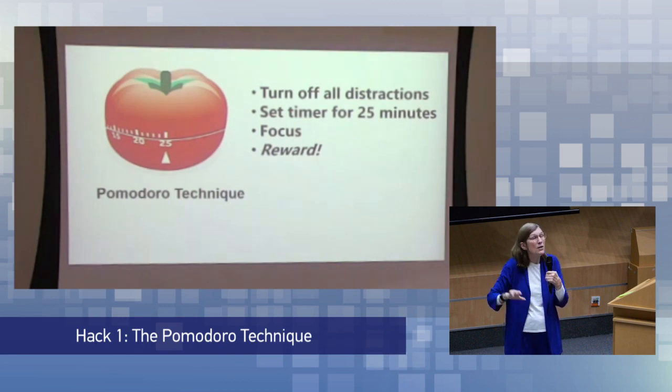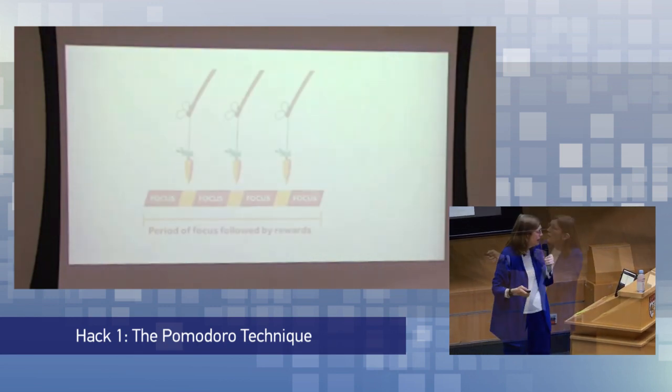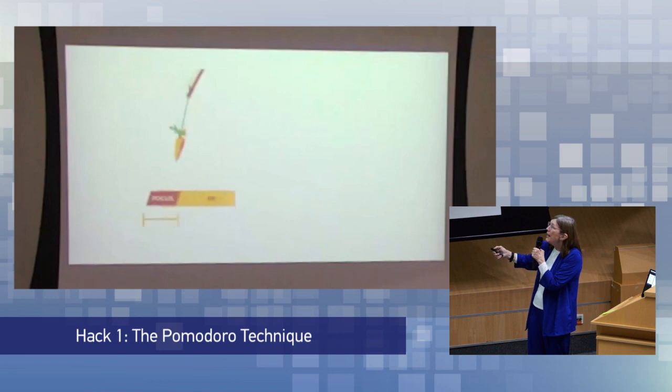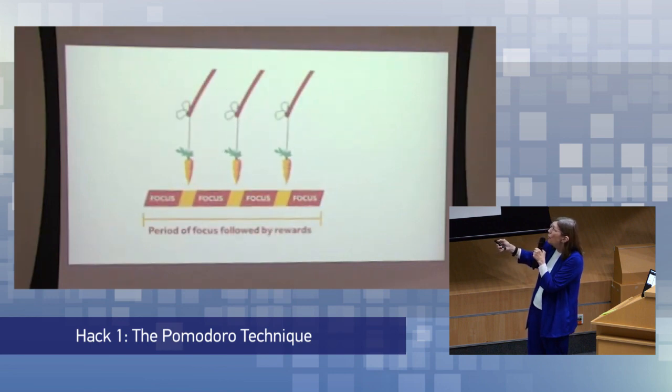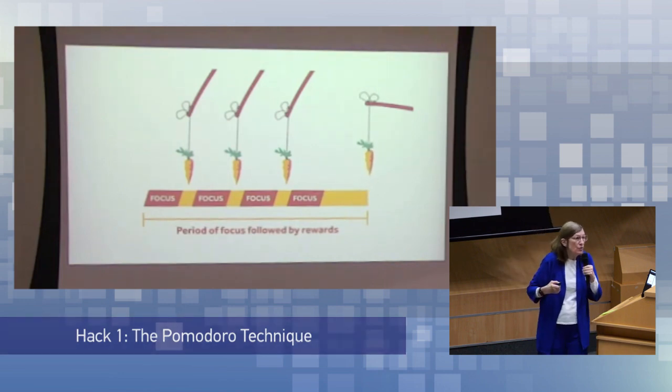After five minutes, you can return to focus. What people really like to do is one Pomodoro, another, another — each followed by a five-minute break. But then, after the fourth Pomodoro, they take a half-an-hour break. This is a very effective technique for students.